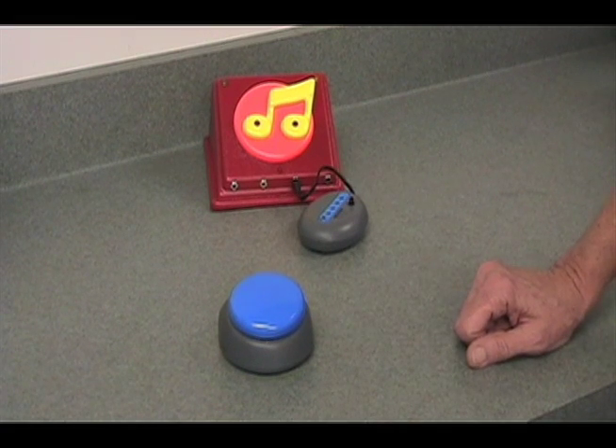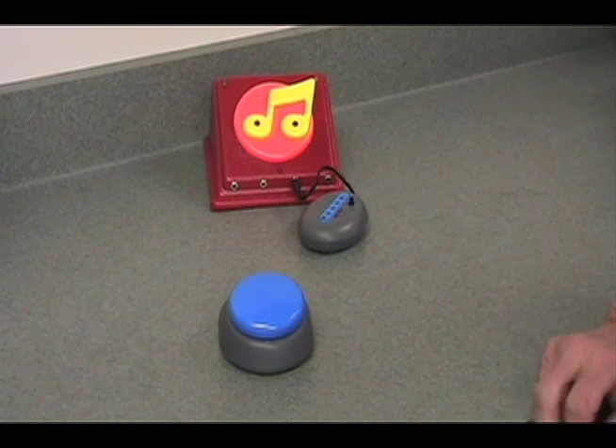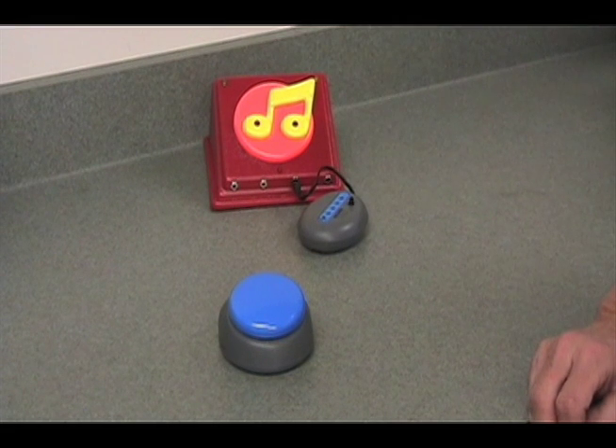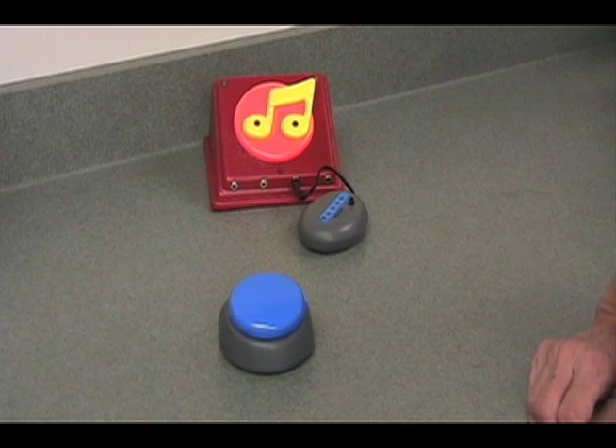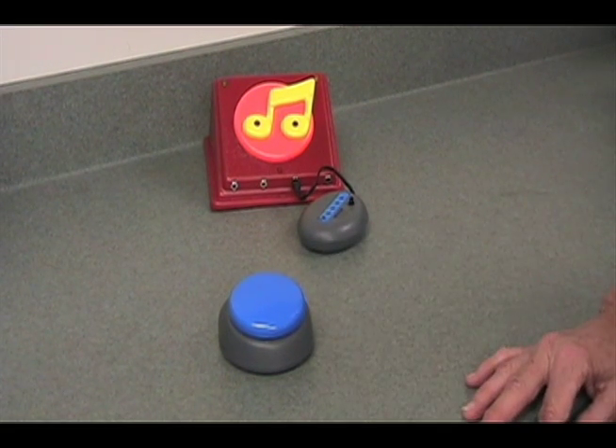So the Jelly Beamer can be used in direct, timed, or latched modes. It's very easy to set up, and very useful if you have someone that is distracted by wires on a switch, or if the wires are getting in your way.